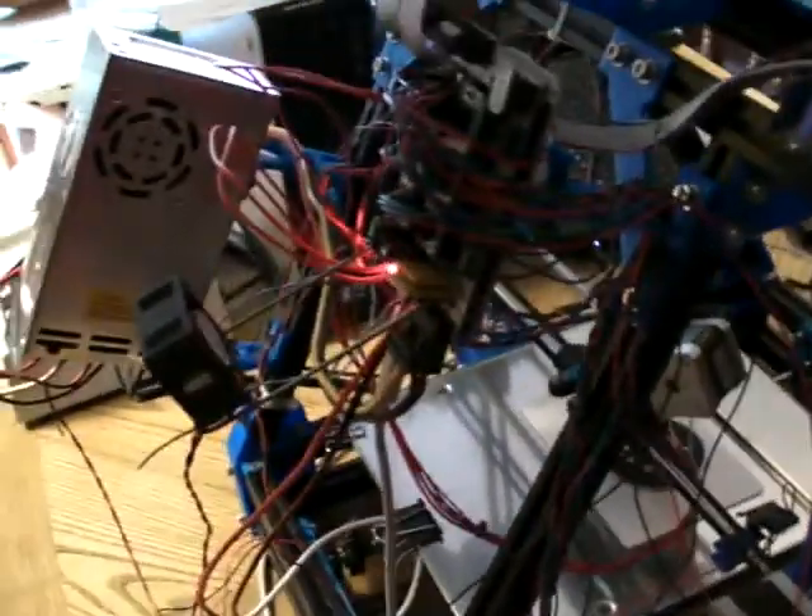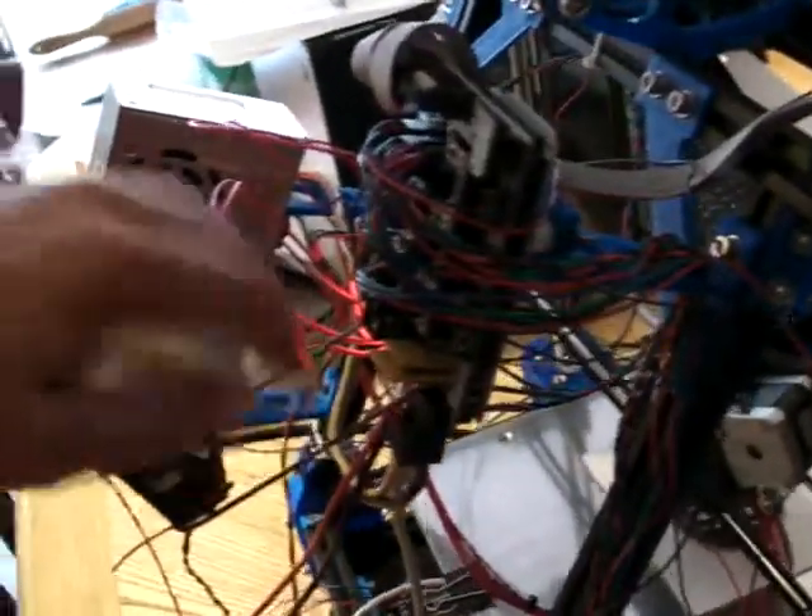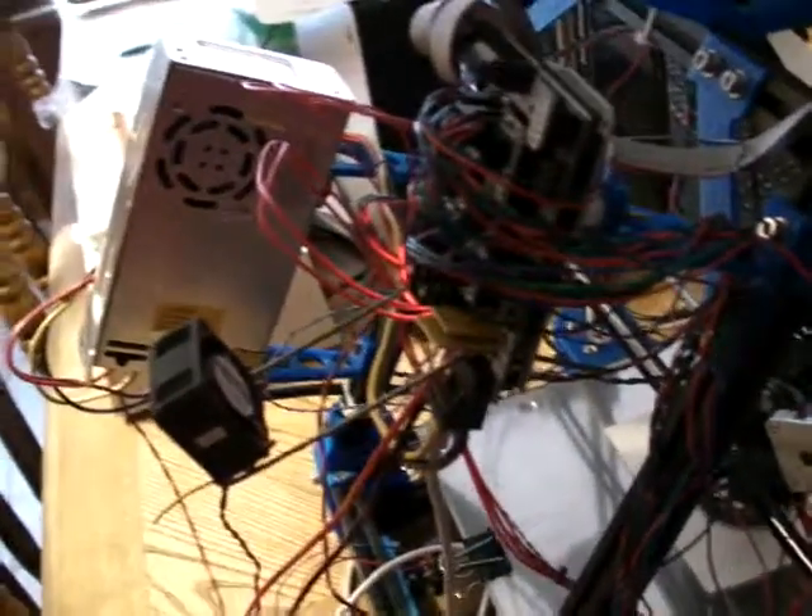The fan right there is one stolen from a compact server, and there's my ingenious method of holding it. The little cheap Chinese fans that you get with it just don't cut it. This one moves about 20 times the amount of air that those little crappy fans do. That's how I got the plastic spooled — I'm actually quite surprised at the amount of plastic I used to do that.